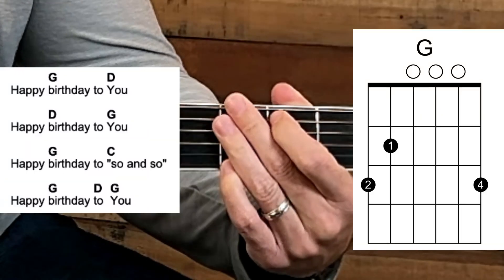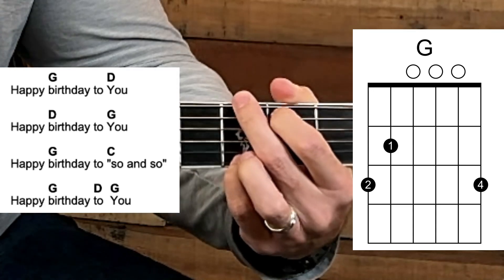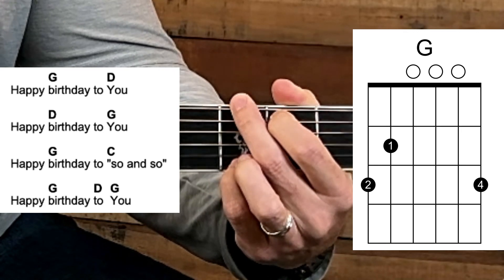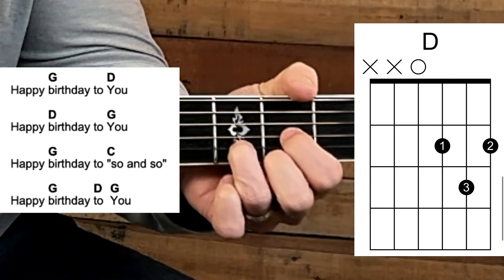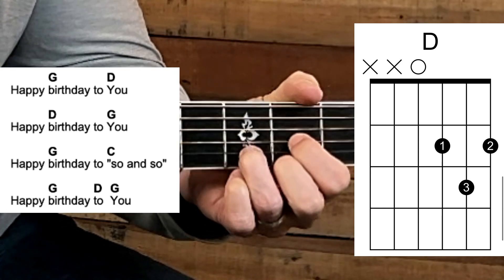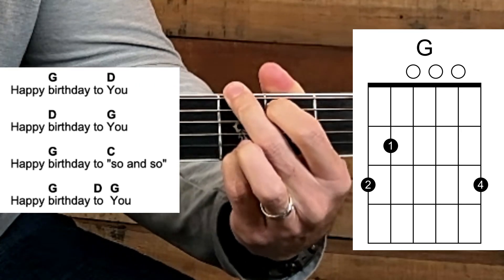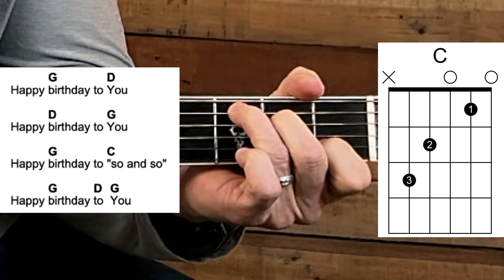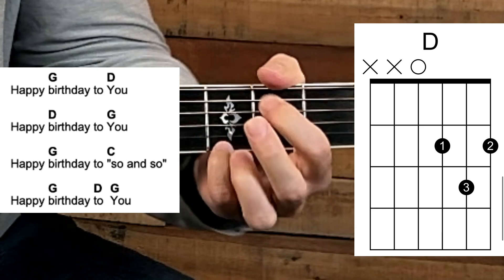Here we go — one, two, three, four — strum and then sing: 'Happy birthday to you' [D], 'Happy birthday to you' [G], 'Happy birthday dear so-and-so' [C], 'Happy birthday to you.'